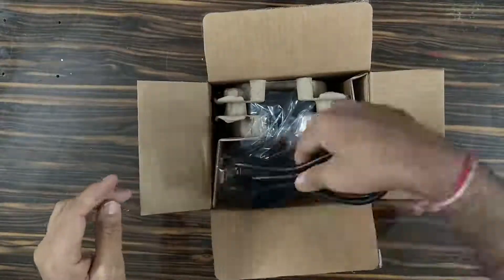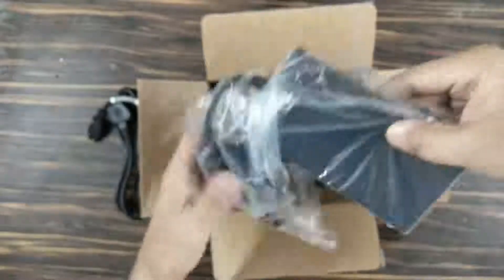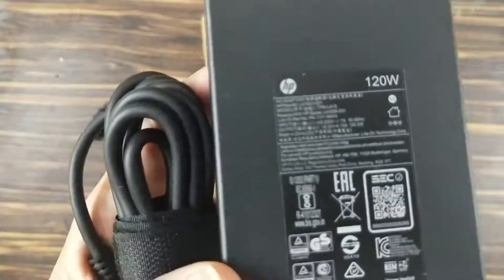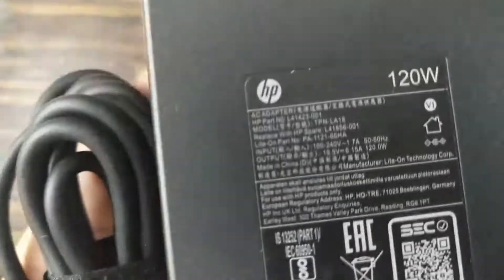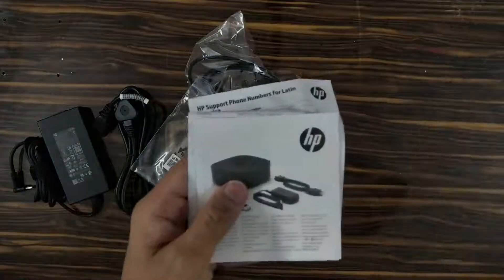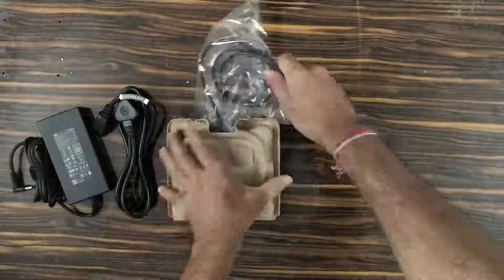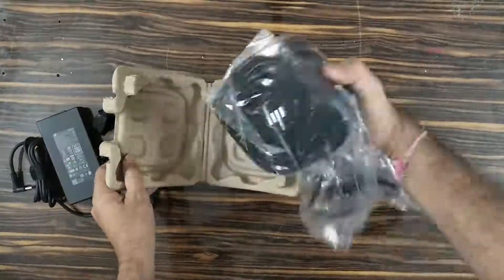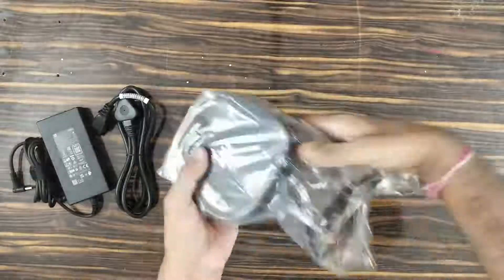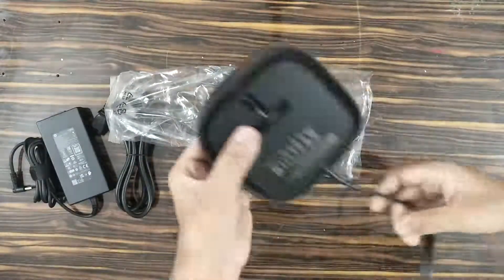In the box, there is an AC power cable with a standard Indian 3-pin connector. The power adapter is 120 Watt, and this 120 Watt power adapter will supply up to 100 Watt of power to your laptop. Most HP laptops come with either 65 Watt or 90 Watt power requirement, so it will be more than sufficient to charge your laptop. There is also some documentation which includes a user guide for step-by-step connection details and warranty information.